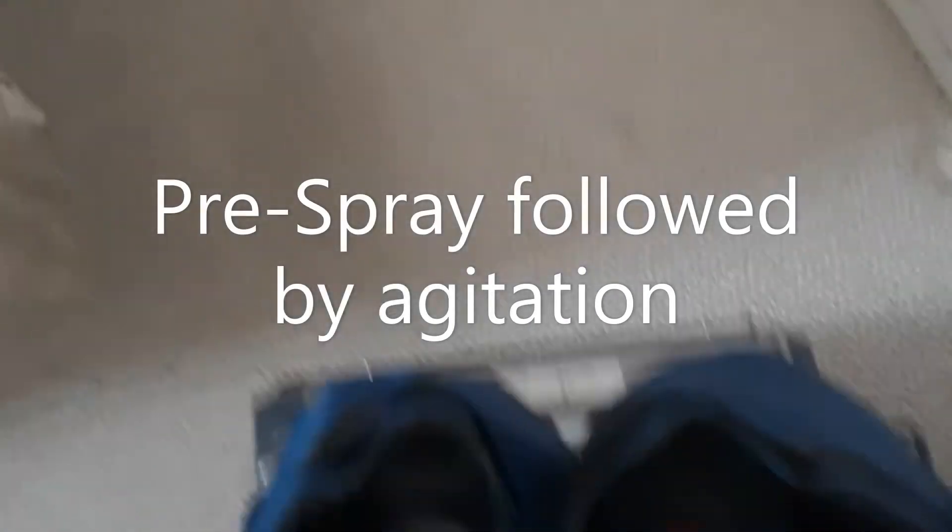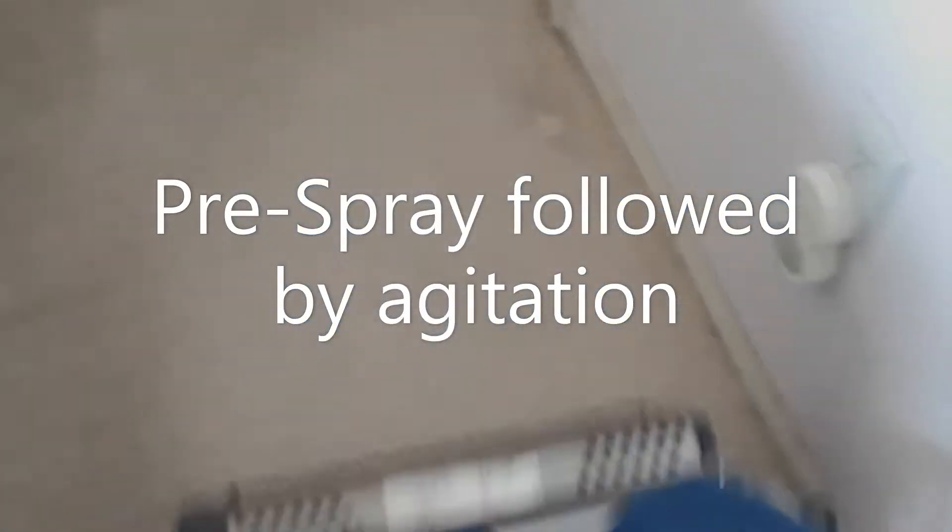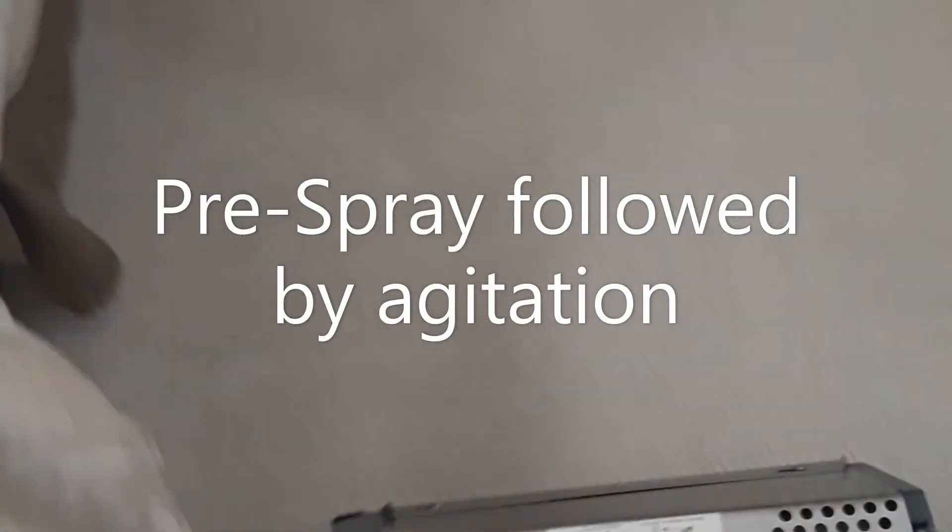I just want to show how just a little bit of agitation starts cleaning this up right away. Look at this — it's just digging right into that traffic lane there. You can see the difference. Just cleaning up all that soiled areas right in here. When we bring in the wand, we rinse this all out. It comes out really, really good.